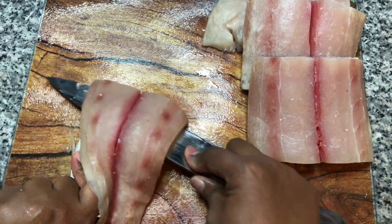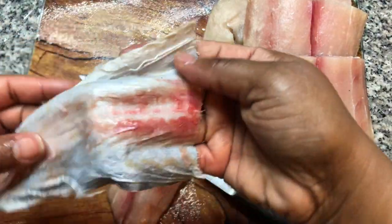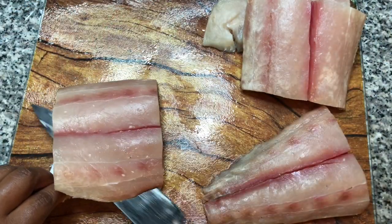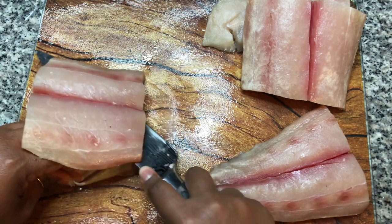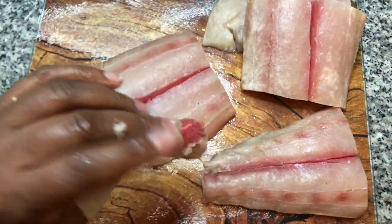Just kind of tug on the skin while you're pulling, and see, it comes right off. Very nice — it's very easy to do that. And you can use the same technique on your salmon.